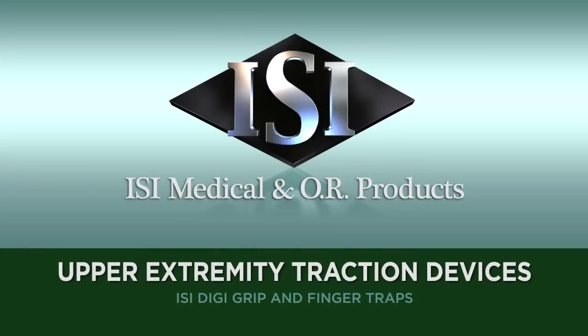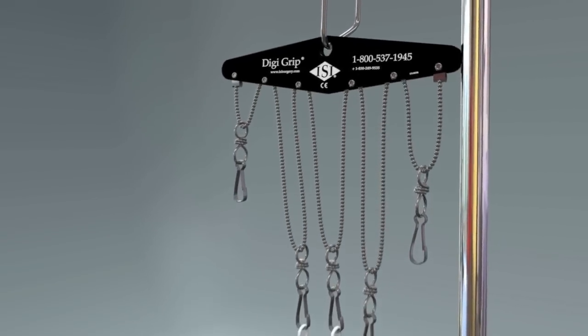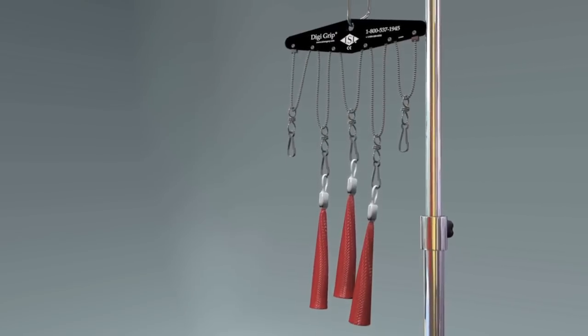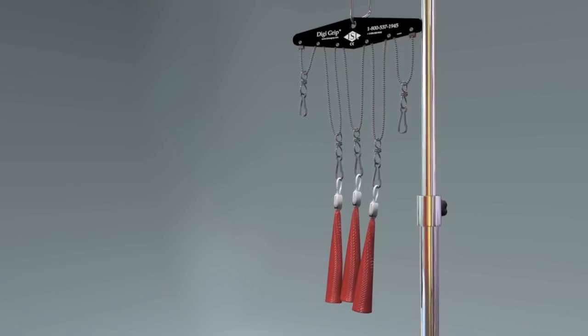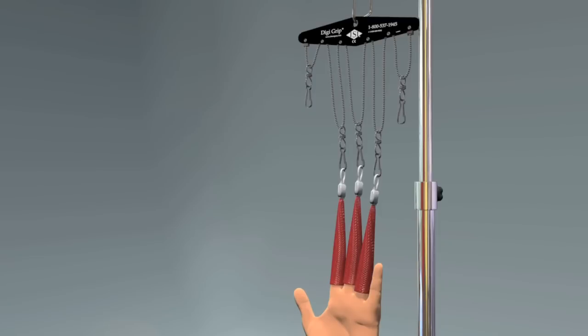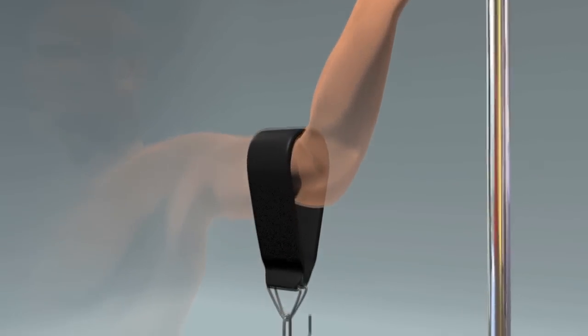DigiGrip and Finger Traps. The ISI DigiGrip system provides secure traction of the upper extremity. Used with an IV pole or a traction apparatus, the ISI DigiGrip allows up to five finger traps to be easily attached or changed.